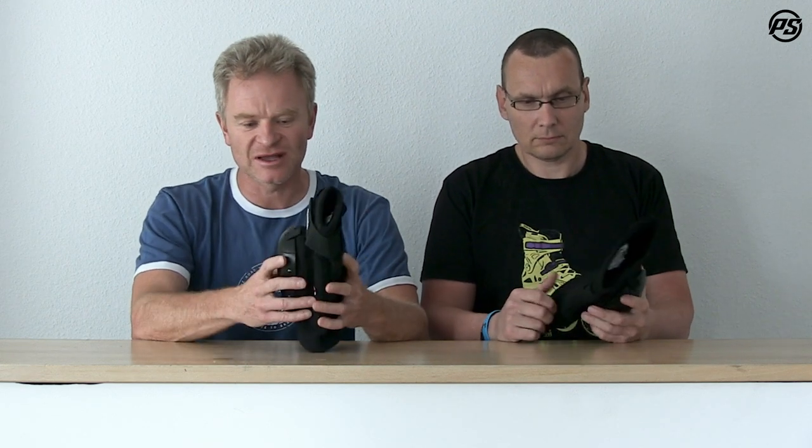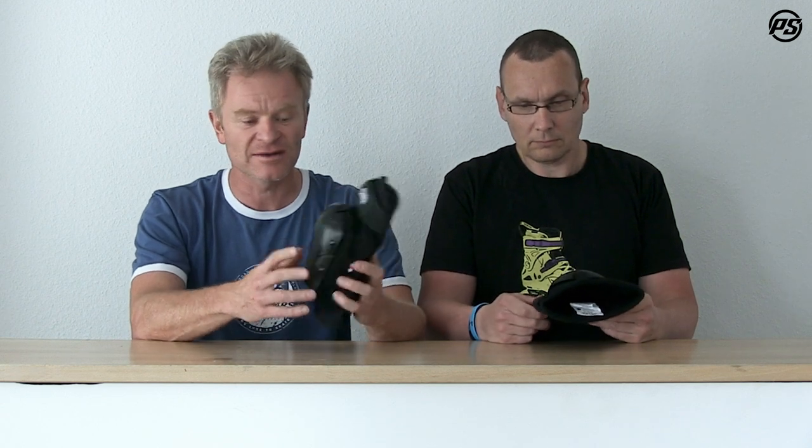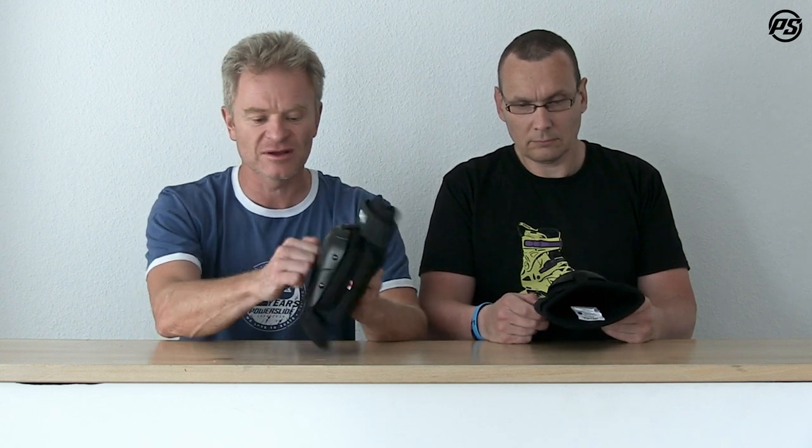It's made for different action sports and can be used really well for Derby and many other sports. It can be worn under jeans or under clothing, or on top of it, because it has a plastic cap right on top.